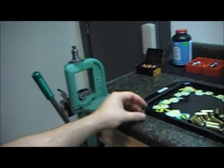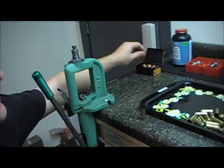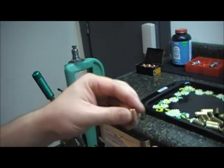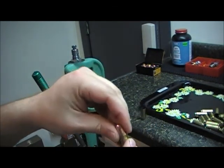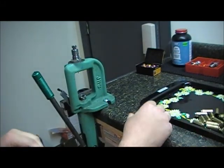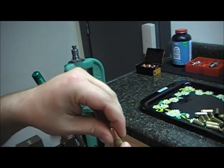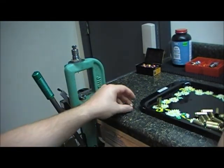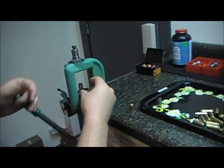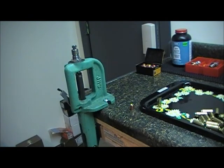Now the primer has been taken out and the brass has been resized. Previously, if you take a piece of lead and an unsized case, it almost drops right in. Once you resize it, it does not. So we'll go through and run all of these through the first step here.